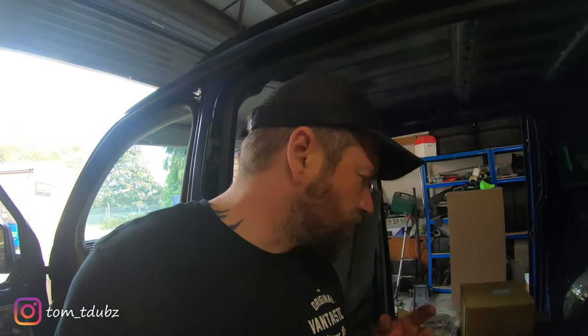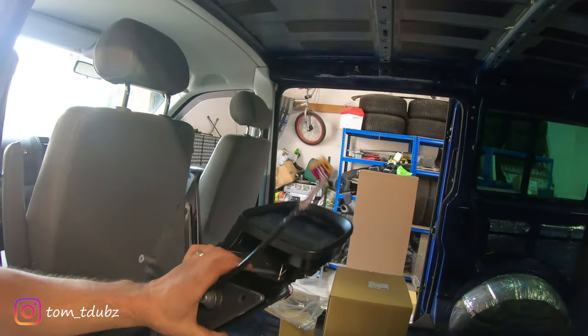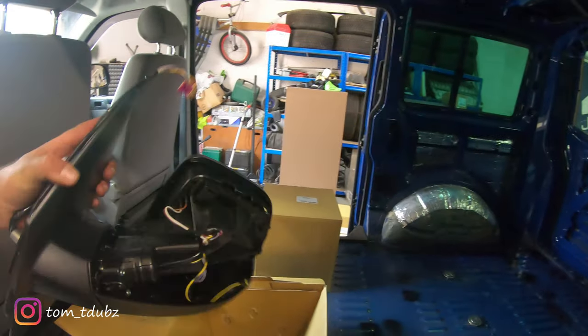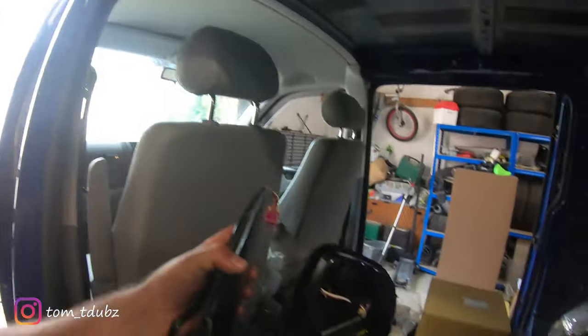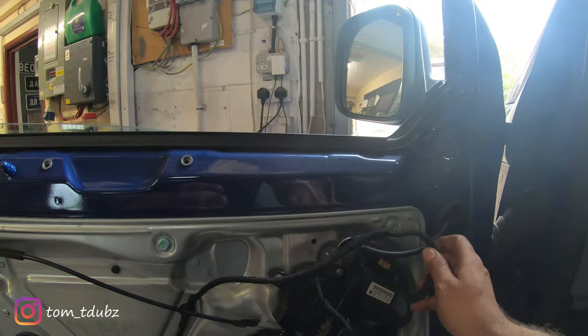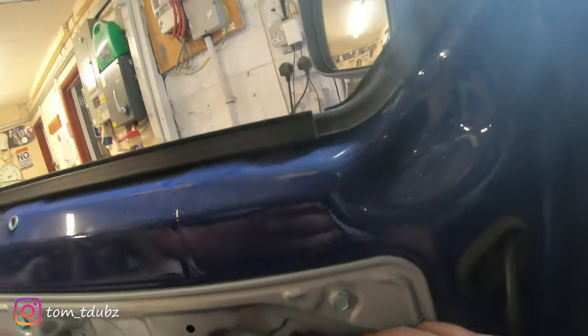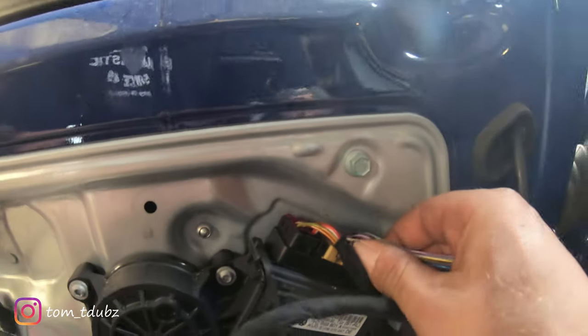Right, let's take a look at the actual wing mirror we're going to be fitting. Travelling Light do a full kit - this is an electric mirror, I've already got one on the other side. This van already has the kit in, so what we're going to be doing is literally swapping them over.